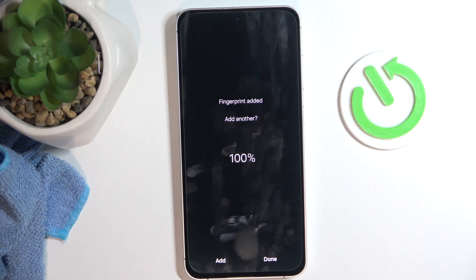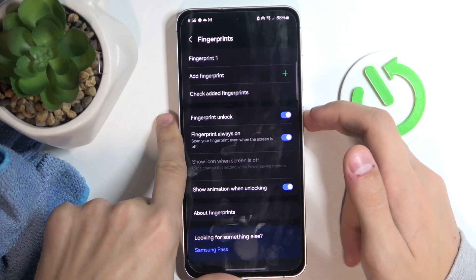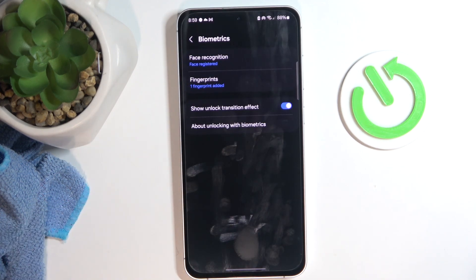Now we're done with it. We're going to click Done, and now if you have enabled fingerprint unlock, if we turn our phone off and on again, you can scan your fingerprint to unlock your phone.